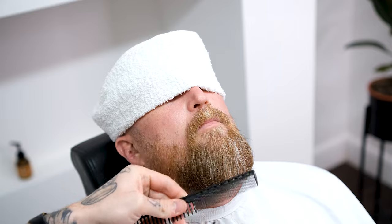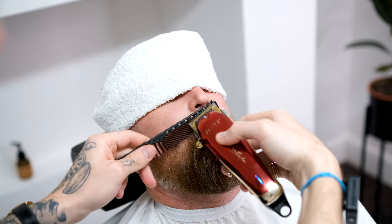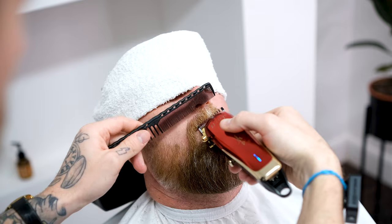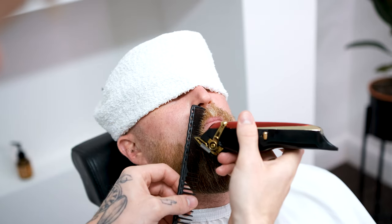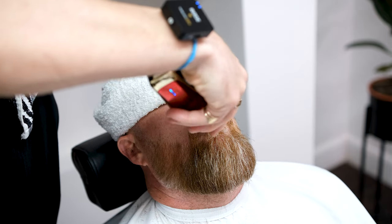As we move on to the moustache, keep the grade one attached and start debulking the top lip. First, go against the grain moving upwards and flicking out just on the lip line, and then follow up by flipping your clipper and debulking with the grain. This is to remove the stubborn, static hairs.